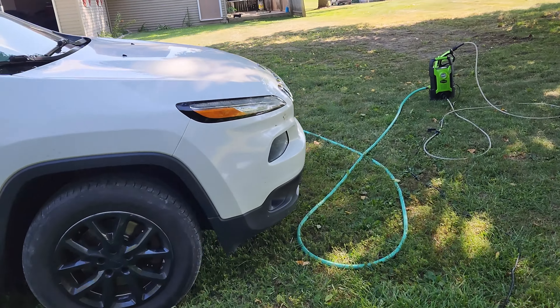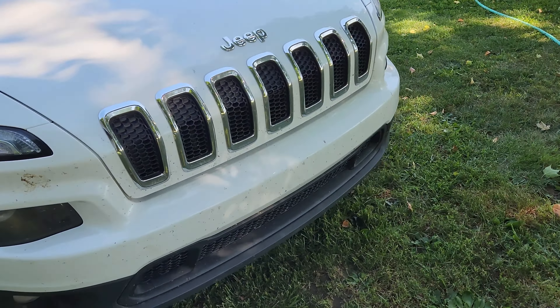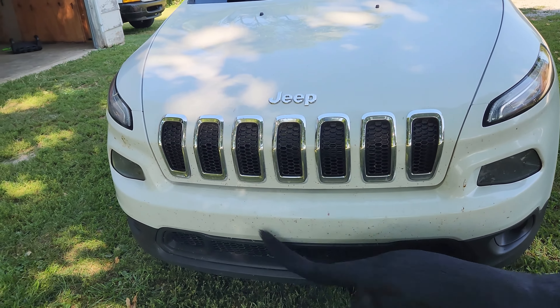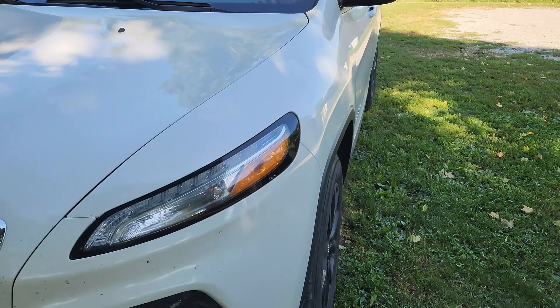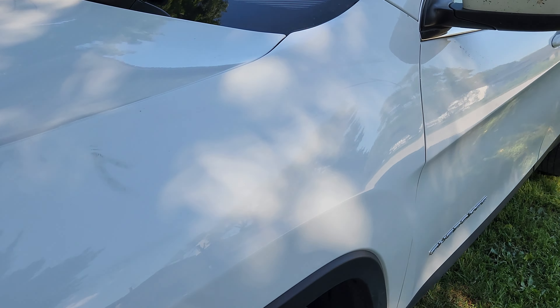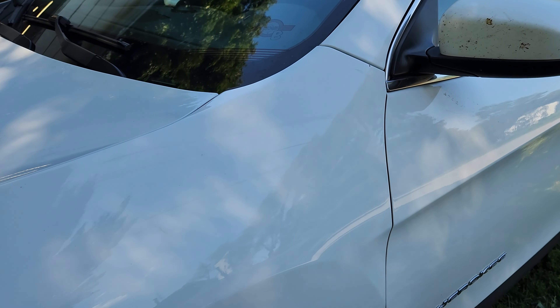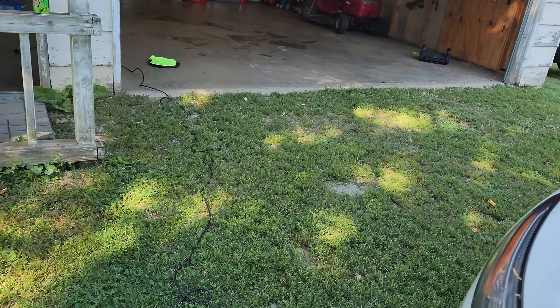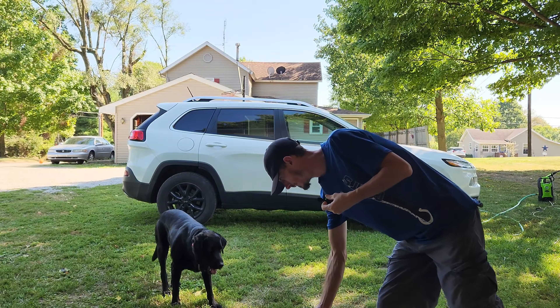That's her Jeep Cherokee - she loves this thing, she just drove the ever-living crap out of it. As you can see it has got a ton of bugs on it. I don't know if we can see it here but there are some nice scratches going all the way down the side of it - I'm pretty sure I can buff those out.